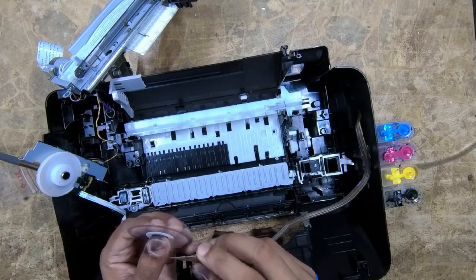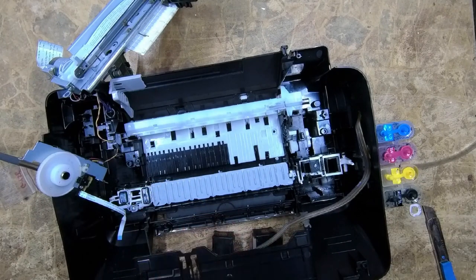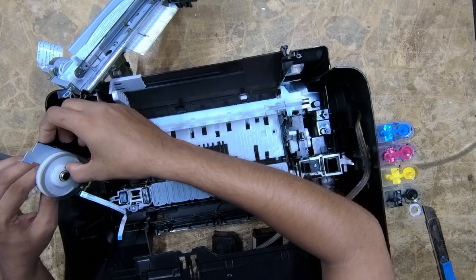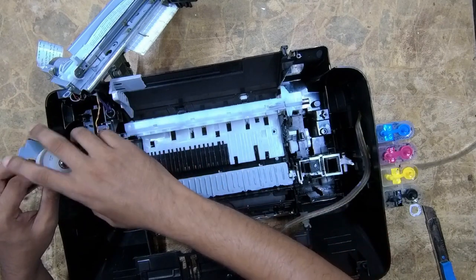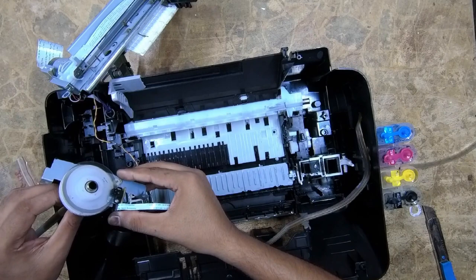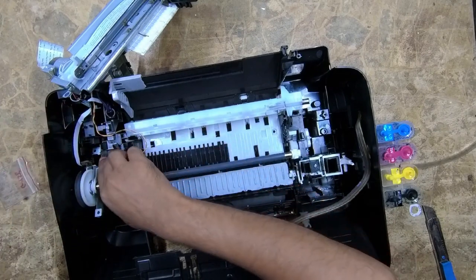Now carefully peel off the sticker to protect it. Now place the rod carefully to the outer shell of the printer, just like this.